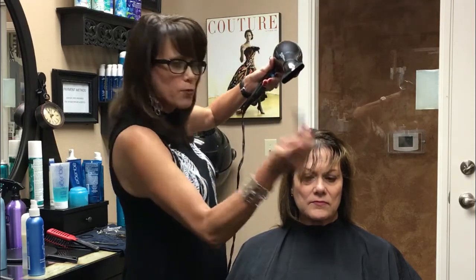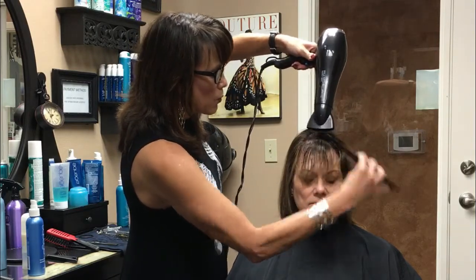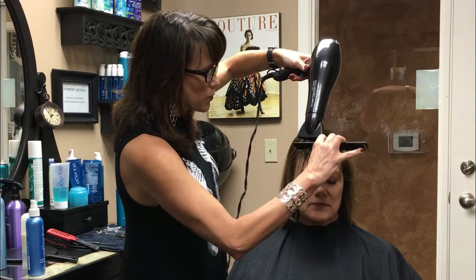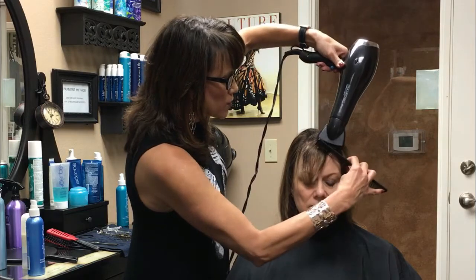So we're just going to take the carbon comb and we're just going to direct that heat right there at the root, right where the problem area is. See, I'm not extending the comb down to the ends — I'm just working right into the area. Getting it nice and hot. You can see how that's starting to flatten out.